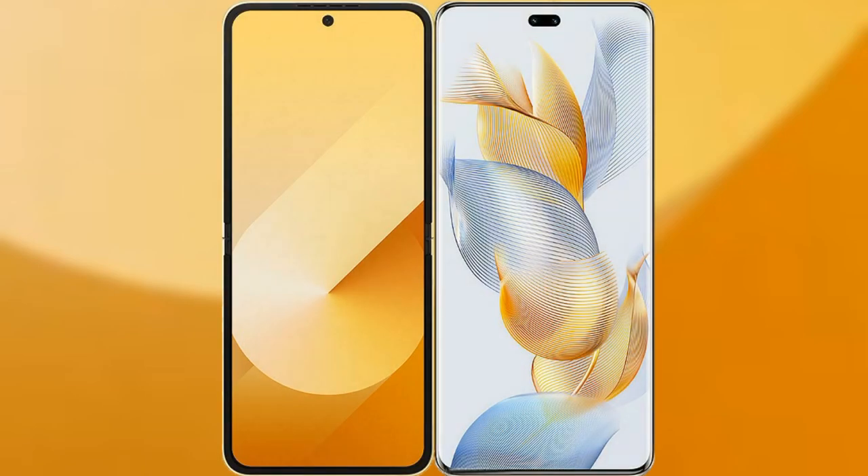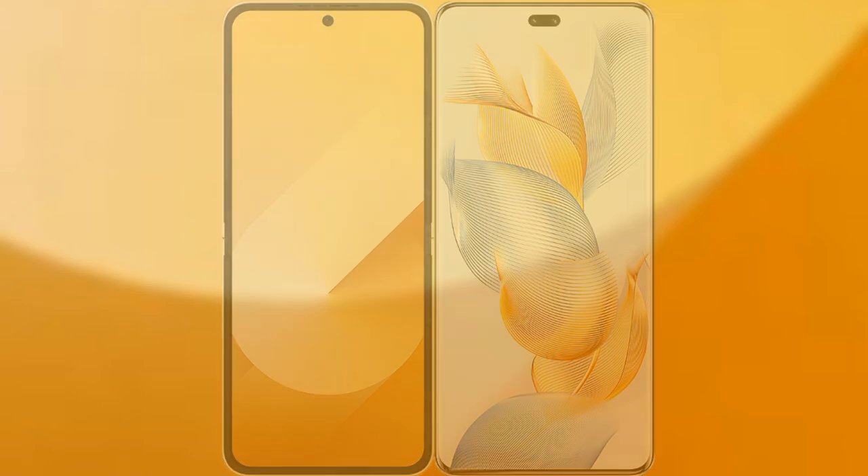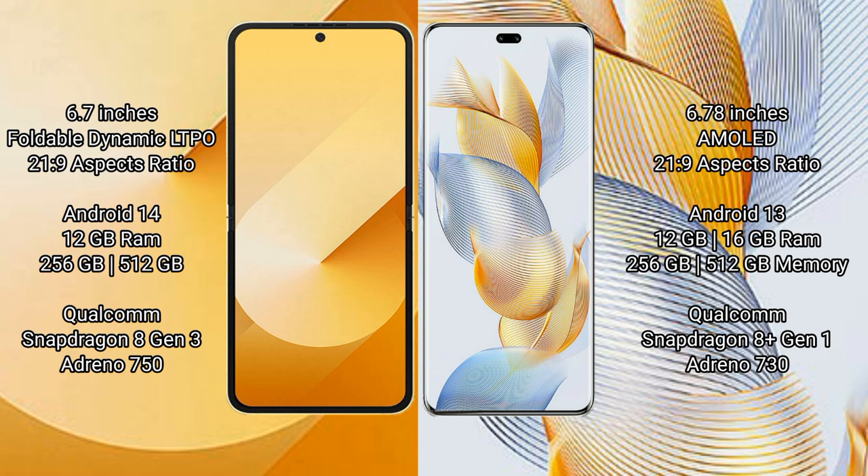I will compare the new Samsung Galaxy Z Flip 6 with the Honor 90 Pro. The Samsung Galaxy Z Flip 6 comes with a 6.7-inch foldable Dynamic LTPO AMOLED display at a 21:9 aspect ratio. The Honor 90 Pro features a 6.78-inch AMOLED display, also at a 21:9 aspect ratio.